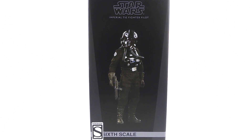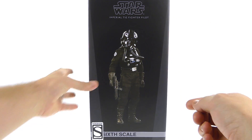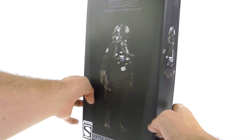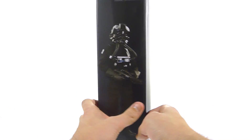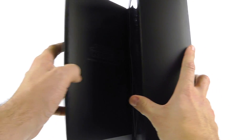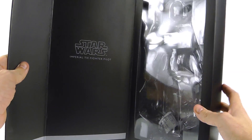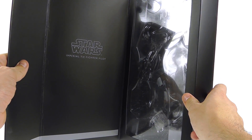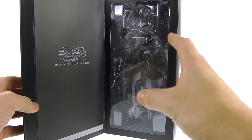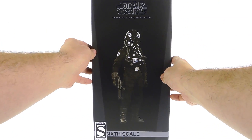For the packaging, you can see a really cool image of the TIE Fighter Pilot right there on the front, as well as the logo. On the side you got another image, you got Disney down there obviously, and another image of the pilot. Come around to the back and you got another image. It opens on the side — you got some little magnets right in there which are really nice, it just clasps it closed. Then you got 'Star Wars Imperial TIE Fighter' and a really nice open window package that fully showcases the figure within.